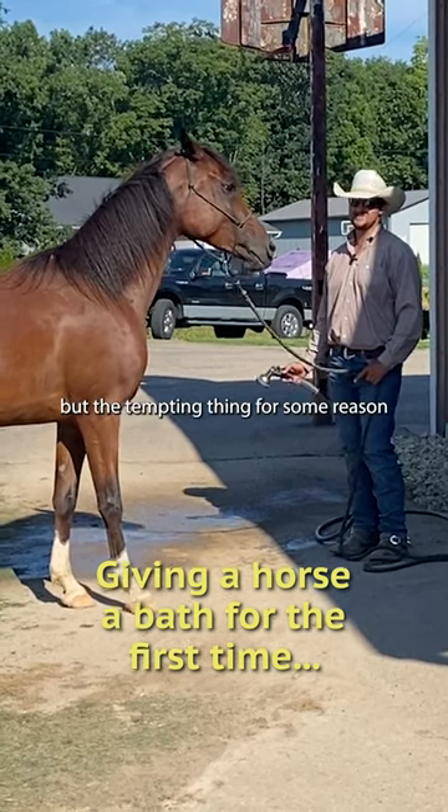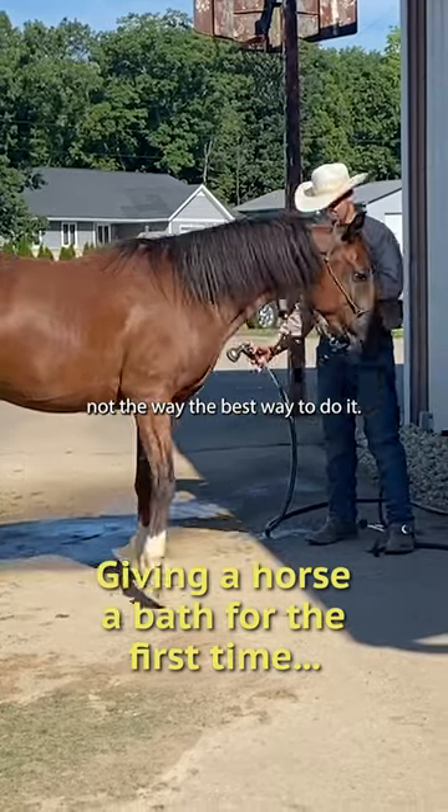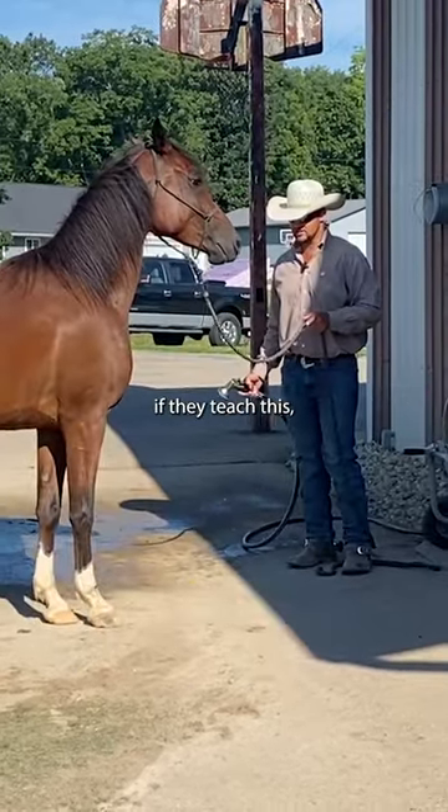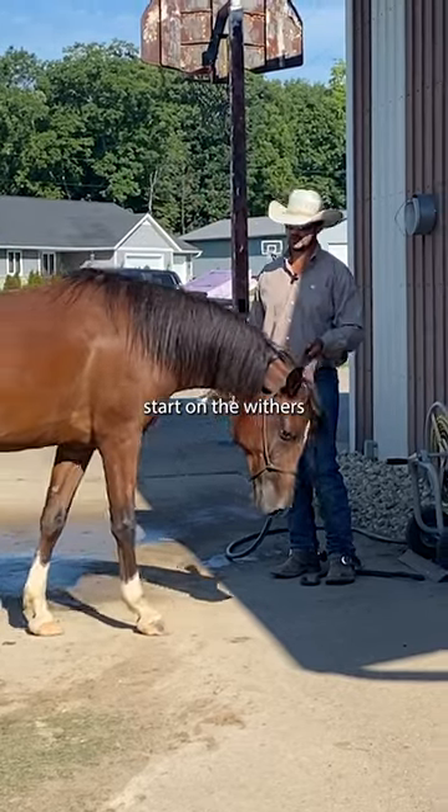I don't know if any of you guys feel this, but the tempting thing for some reason is just to go ahead and spray them. But that's not the best way to do it. A lot of people, if they teach this, they will tell you to always start on the leg, start on the wither, start here.